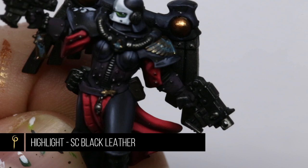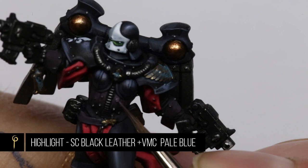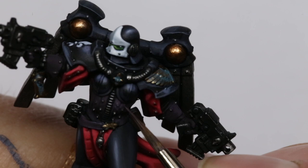For the leather parts I'm using Scale 75 Black Leather, which is a really desaturated dark purple and it works really well with the rest of the colour scheme. For the highlights I just added a little of the pale blue that we used for the white helmet. I'm trying to be subtle with this, just adding a small amount and doing some soft highlights just around the top.